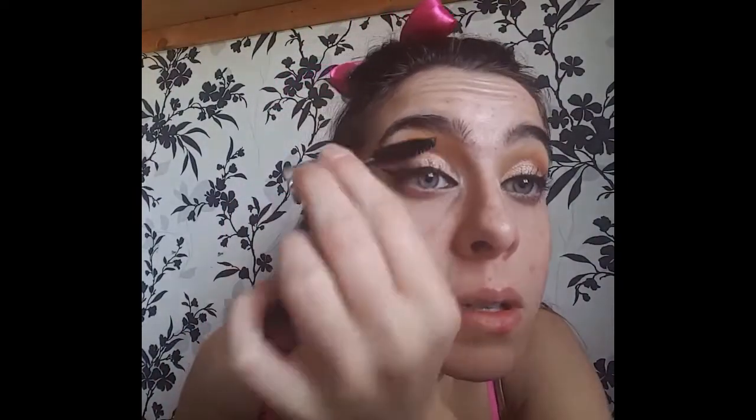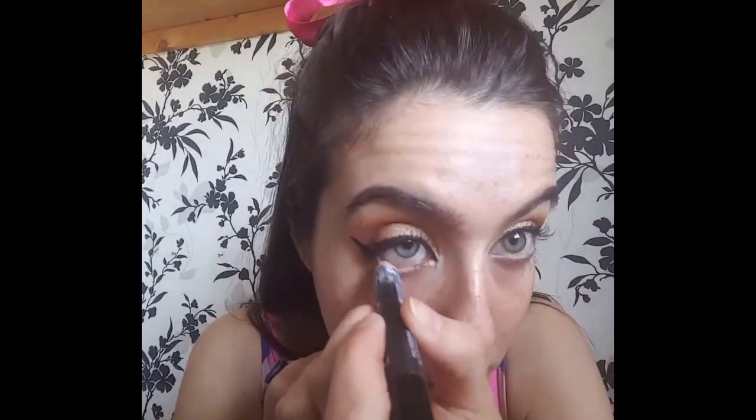And here I'm just applying some mascara to my upper lashes. Then I decided to line my waterline with a nice white eyeliner today, just to make my eyes look more awake.